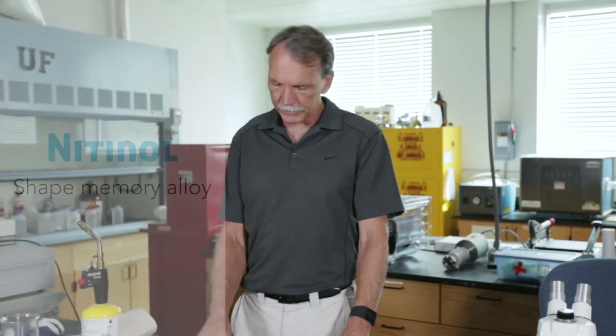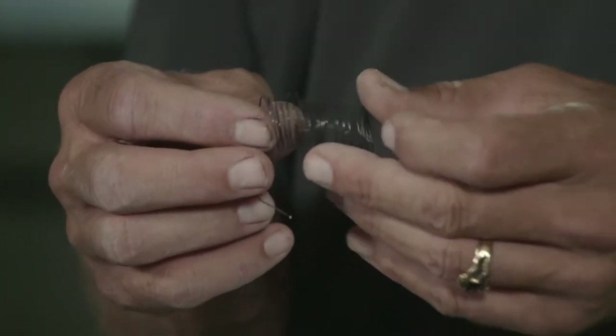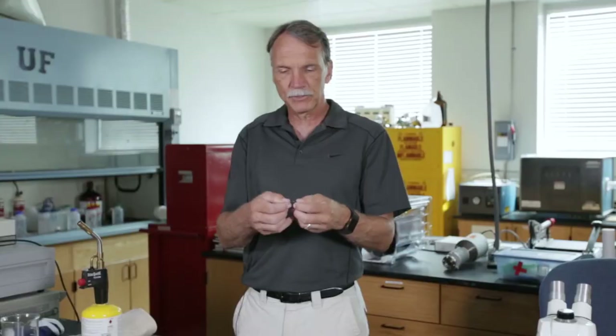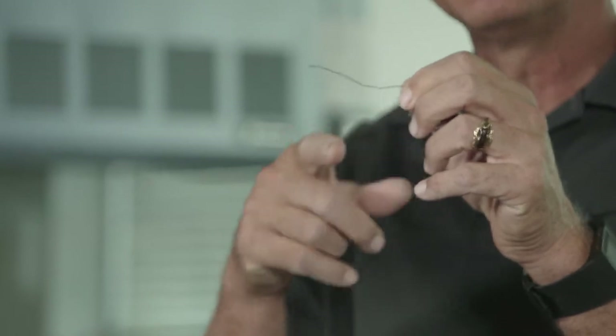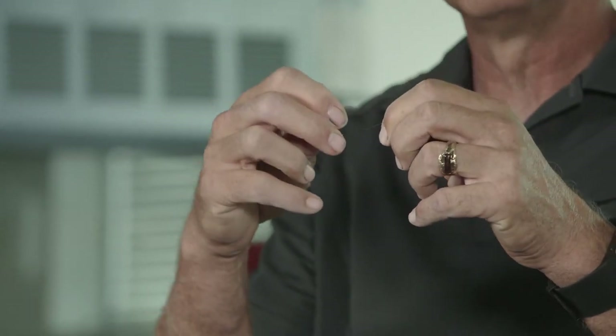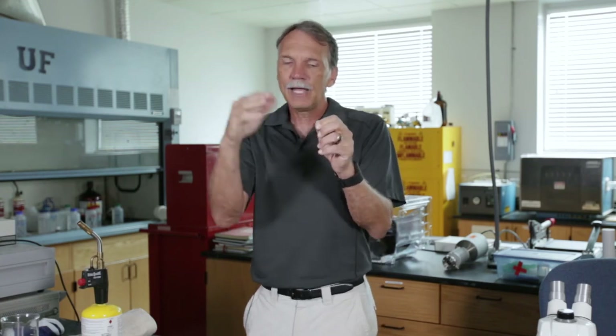Nitinol is a shape memory alloy — this is an example of a nitinol sample. It's a nickel-titanium alloy and it has a very unusual property. Normally when you take a material and plastically deform it, you pass dislocations through it, meaning it's permanently deformed. In nitinol, it deforms differently — by passing what we call twins, where you're taking the whole lattice and zigzagging it.